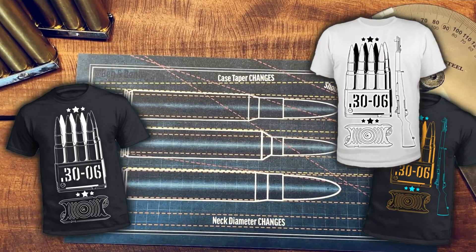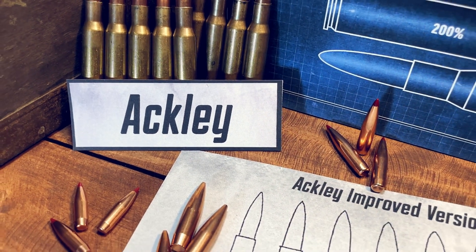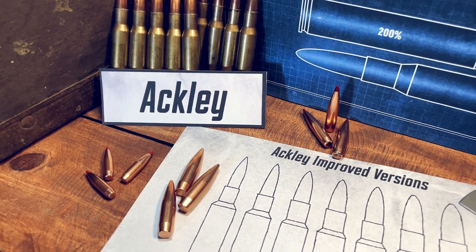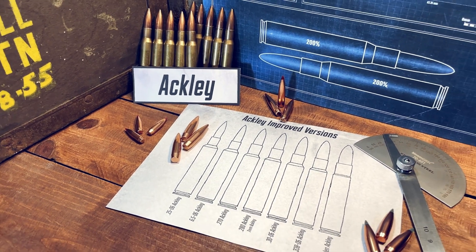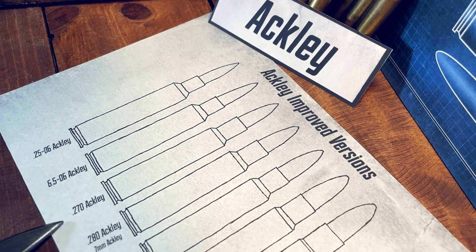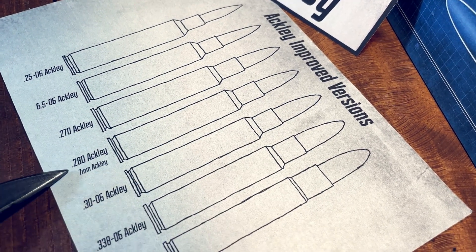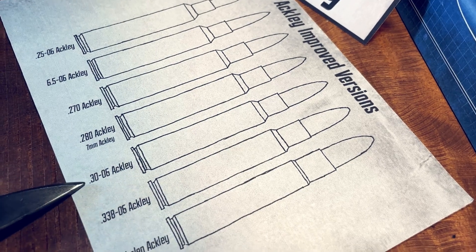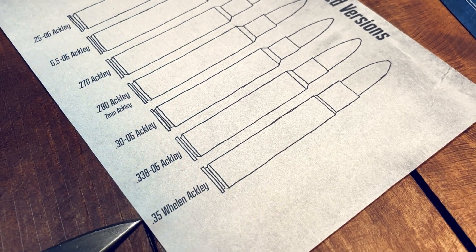Moving on to variations that change the internal neck diameter as well as the shoulder angle and case taper. Starting with the Ackley Improved versions, named after PO Ackley. These will usually have a 40-degree shoulder and minimal case taper. Some notable examples are the 25-06 Ackley Improved, 6.5-06 Ackley, 270 Ackley, 280 Ackley or the 7mm Ackley, the 30-06 Ackley, 338-06 Ackley, and the 35 Whelan Ackley.